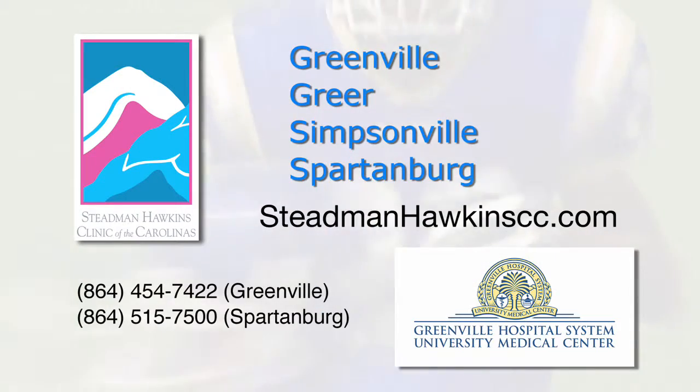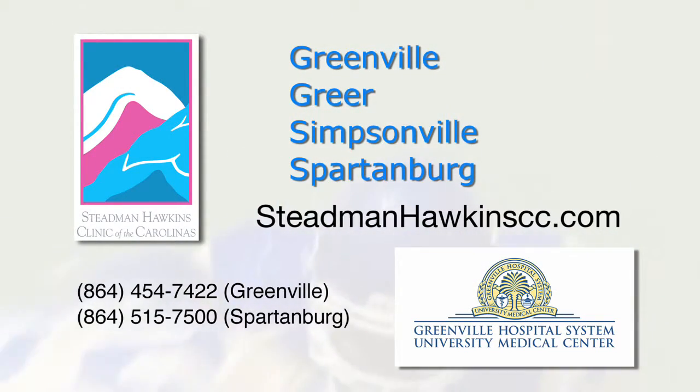If you're not improving within a week, we'll be happy to see you. Find out more at StedmanHawkinsCC.com.